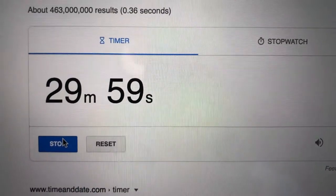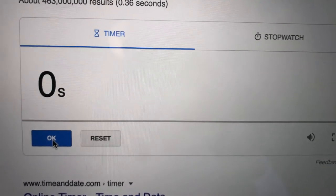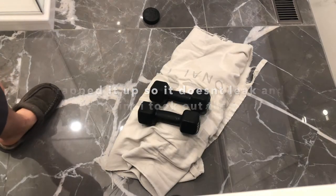Then I'm going to put it in a steaming shower for 30 minutes. Now I'm going to let this be for 24 hours and I'll come back to it.